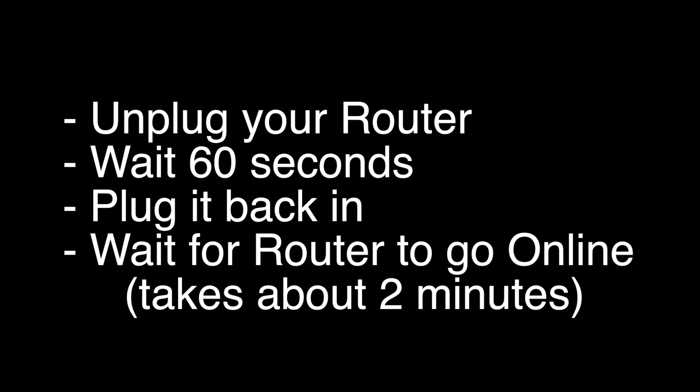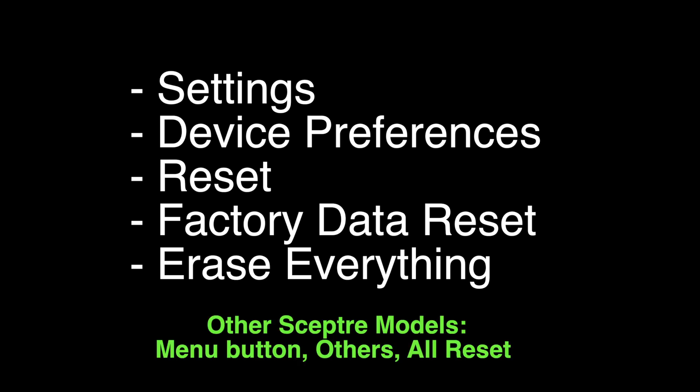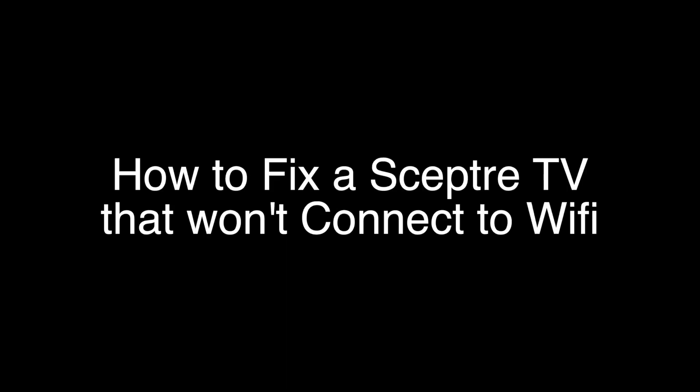If not, this last fix should almost definitely solve your problem. However, this is a factory reset, so it will return your TV to the same way it was when you first took it out of the box. To perform the reset on most Scepter TVs, go to Settings > Device Preferences > Reset > Factory Data Reset > Erase Everything. On some other Scepter models, choose Menu > Others > All Reset.